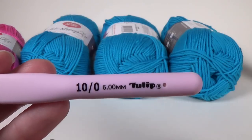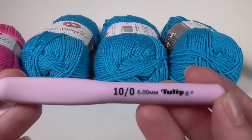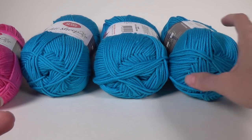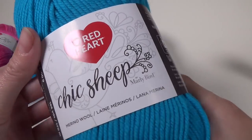If you'd like to get yourself some of these Tulip crochet hooks, they are awesome — my favorite crochet hooks. There is an affiliate link in the description box below. If you make a purchase through that link it does give me a little bit of commission at no extra cost to you, which helps keep my videos free.